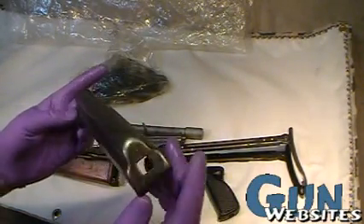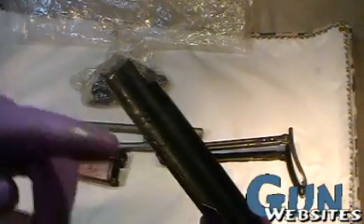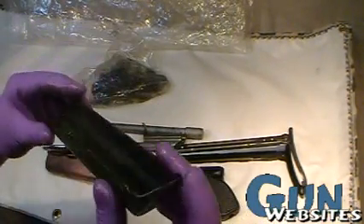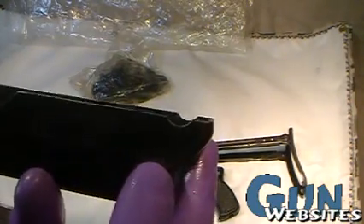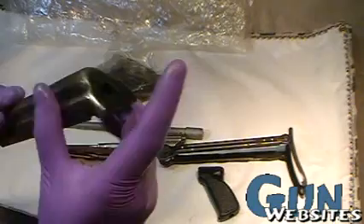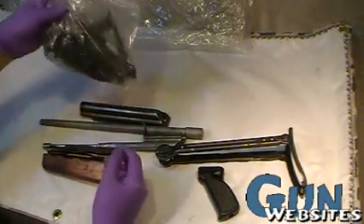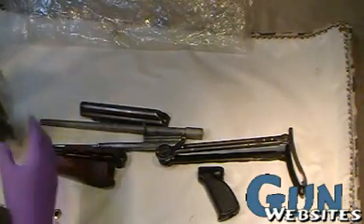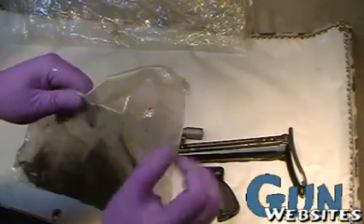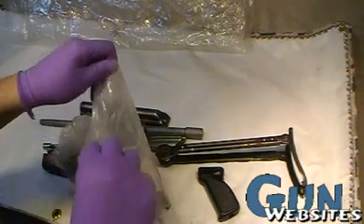We've got the dust cover — it's smooth and full of cosmoline, which is the reason I'm wearing gloves. You can see the cutouts in the back here, because the Yugos have their grenade launcher kind of built in, so they lock differently. They have that push-button lock in their receiver. So these are the major parts. It looks like everything else is in this small parts bag, so let's dig into that.